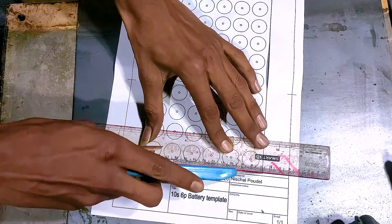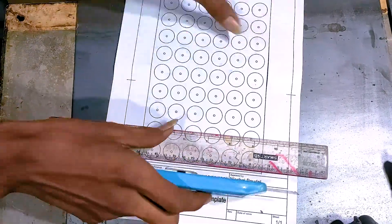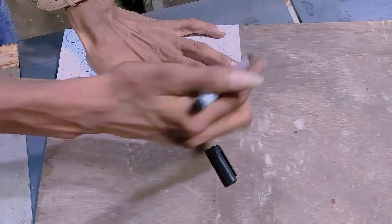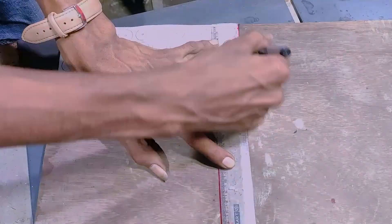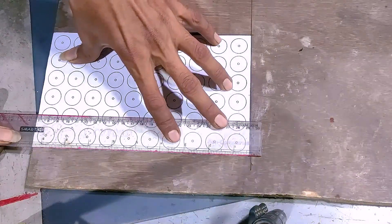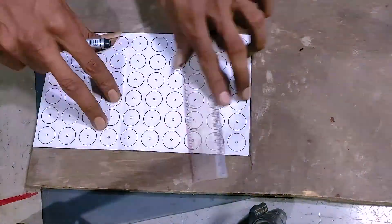You can download this file from the link in the video description and print it without any scaling — just print as it is. After cutting to the right size, you can mark the outline on a wood piece or plywood. The minimum recommended wood thickness is 10 mm and you can go as thick as you want.